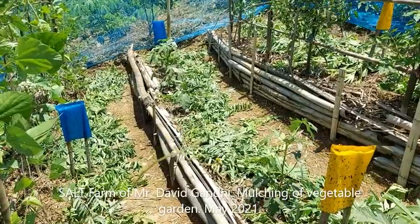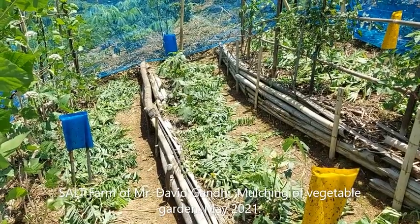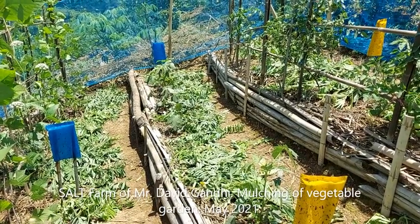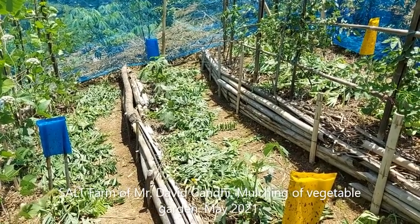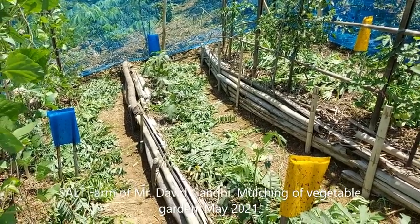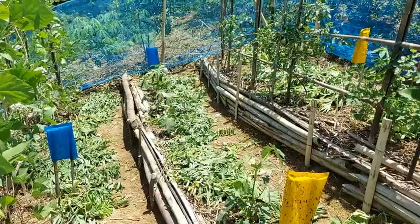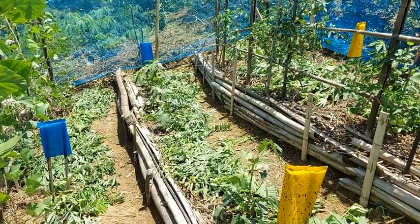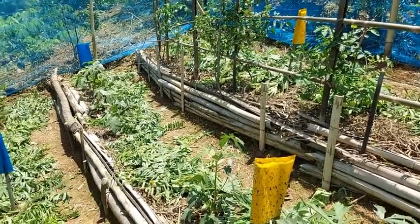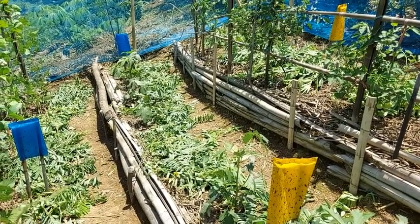So this mulch, apart from releasing the nutrients in the leaves — especially nitrogen — when it decomposes, it also provides food for the earthworms and other soil organisms, which make the soil a living thing. It also shields the soil surface from the harsh rays of the sun, which can evaporate all the soil moisture. And when it does rain and the rain comes down this steep slope, this mulch will also hold some of the moisture and protect the soil from raindrop erosion.